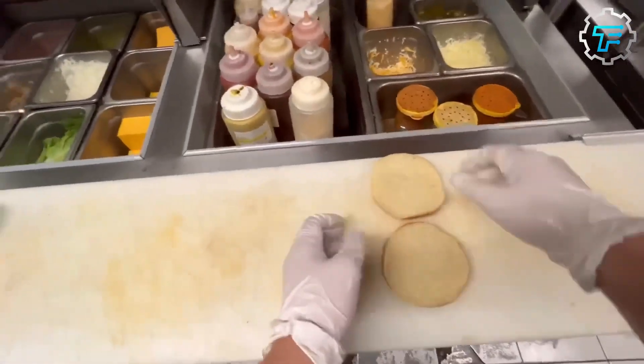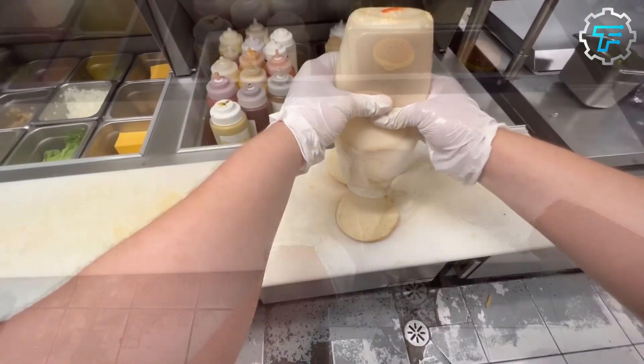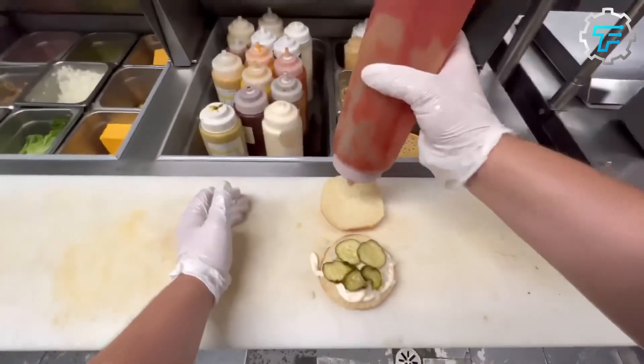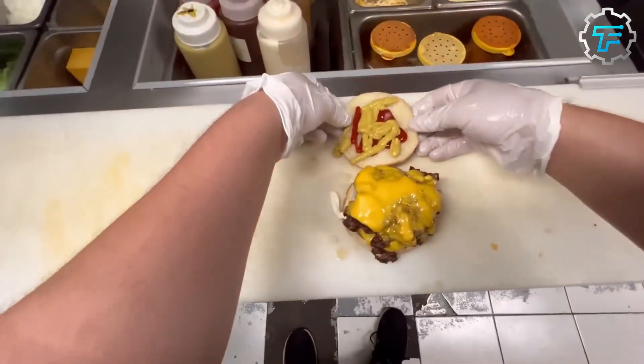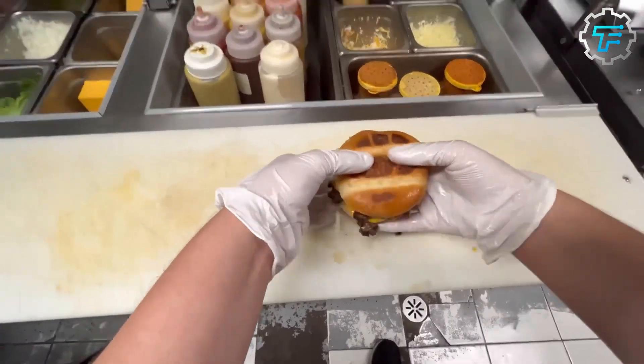Once that's been done, it's time to build the burger. First, some mayo is spread on the flat surface of one of the buns, and this forms the base of the burger stack. Then, the following ingredients are added in this order: diced pickles, diced onions, one slab of beef patty, one cheese slice, another slab of beef patty, another cheese slice, diced tomatoes, and finally, the top bun.